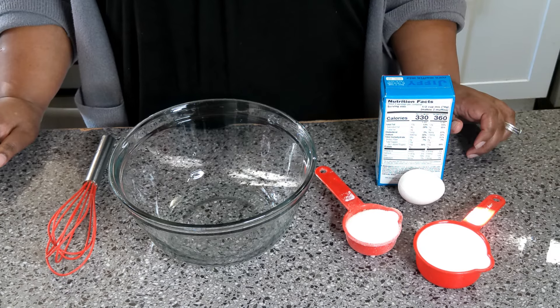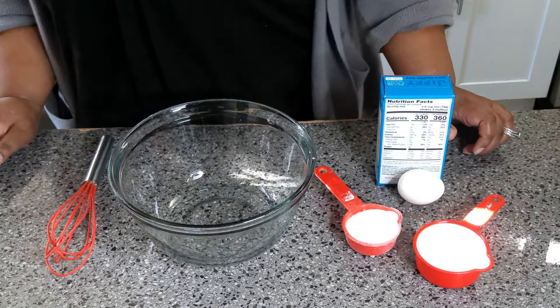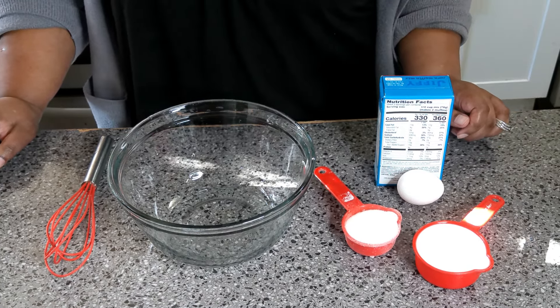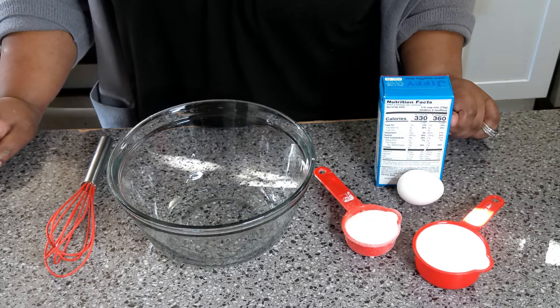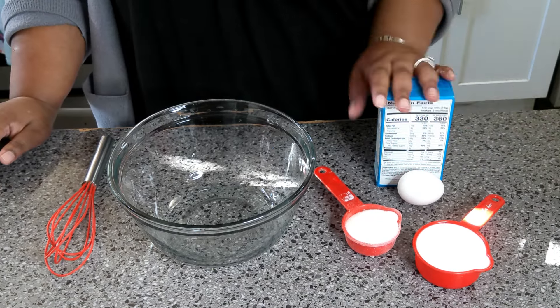Welcome back to another delicious episode of Shelley's Homemade! Today we're doing another Thanksgiving episode and we're going to be making some homemade cornbread stuffing. Yes, this is a must-have on Thanksgiving.